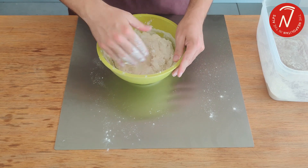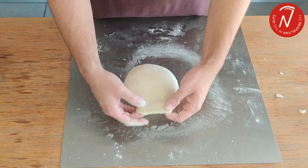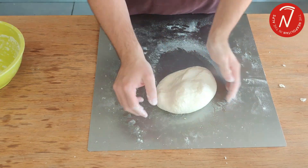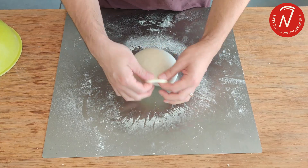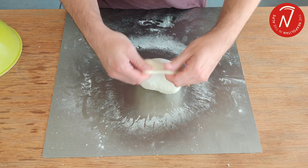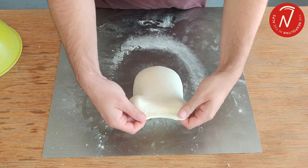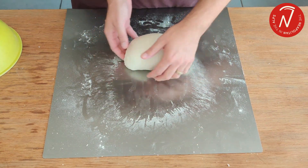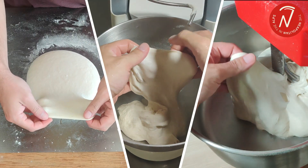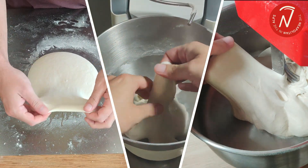When kneading by hand, the amount of energy transferred to the dough is much less than with either machine, which also explains the slight increase in dough temperature. Therefore, to achieve a well-elastic and resistant network, it's necessary to add resting time to take advantage of the self-evolving properties of the gluten, and finally achieve a well-formed gluten network as with the other techniques.